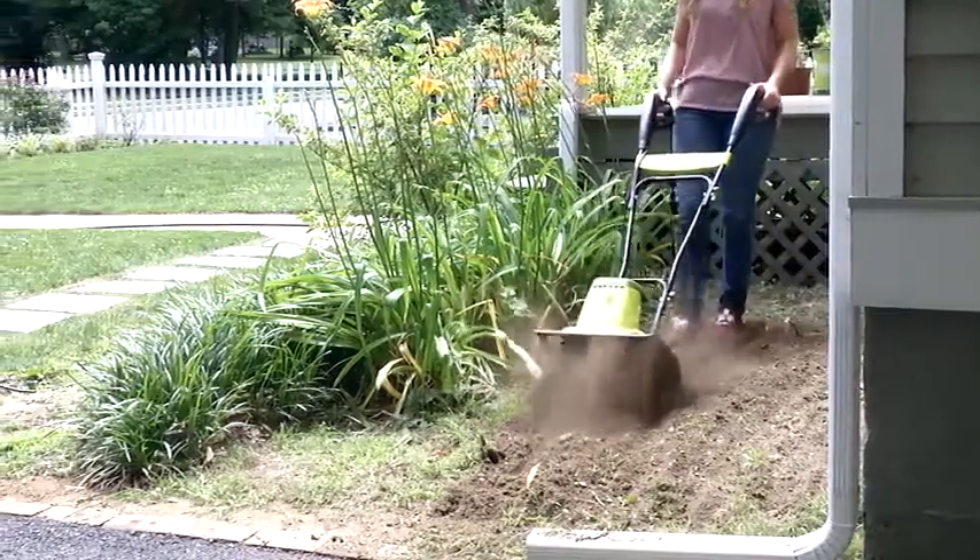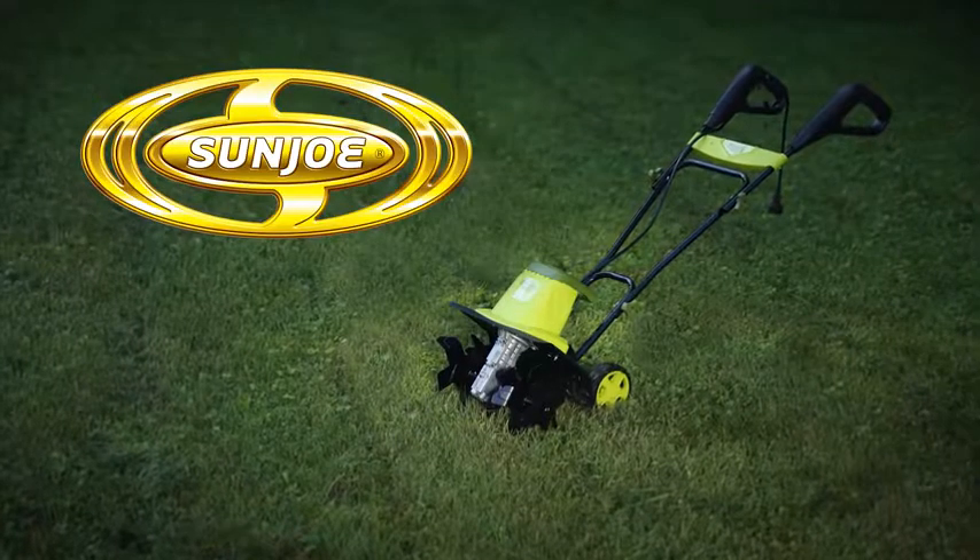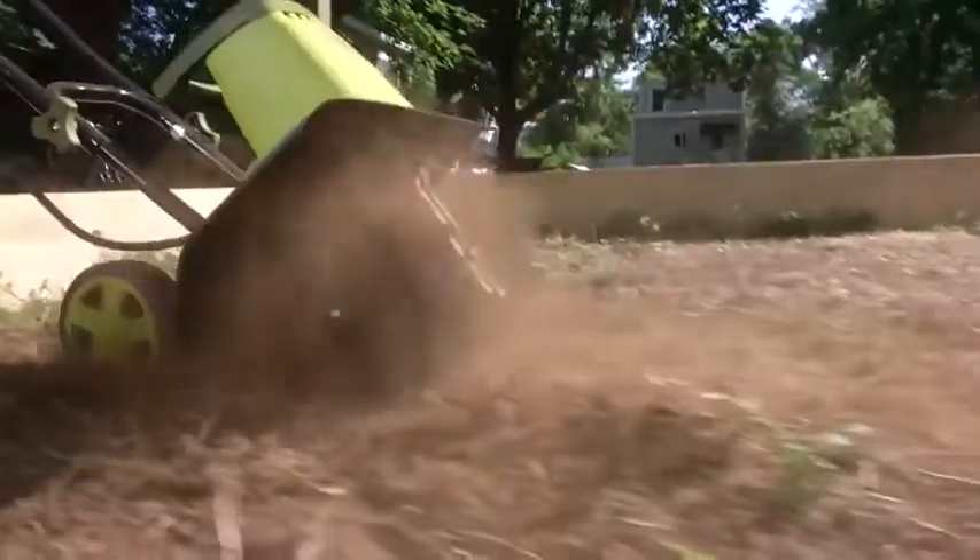Introducing the TJ604E Electric Tiller Plus Cultivator from Sun Joe — the dirty little secret of great gardens and great gardeners everywhere.